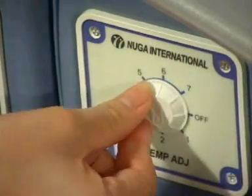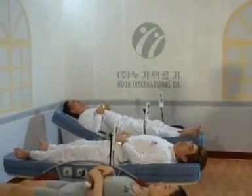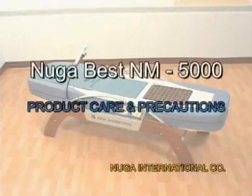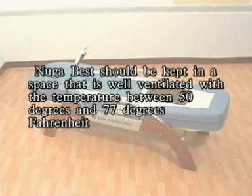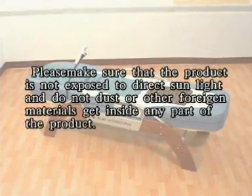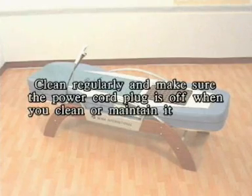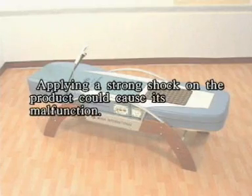Please make sure you turn off the power after each use. Good care and storage of the product is important for long life and functional stability. NUGA Best should be kept in a space that is well ventilated with a temperature between 50 degrees and 77 degrees Fahrenheit. Please make sure the product is not exposed to direct sunlight, and do not let dust or other foreign materials get inside any part of the product. Clean regularly, and make sure the power cord plug is off when you clean or maintain it. Applying a strong shock on the product could cause malfunction.